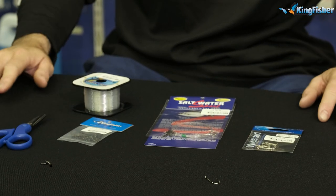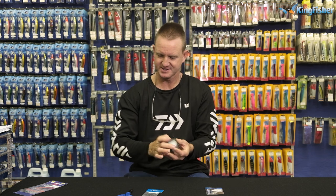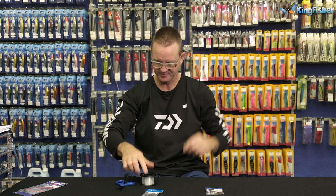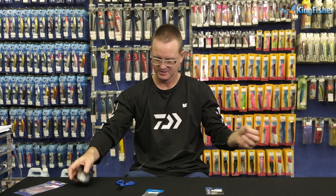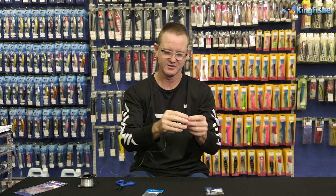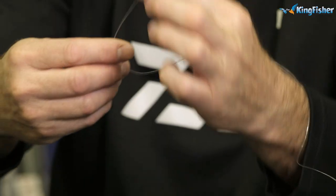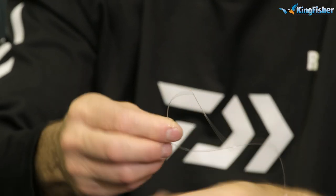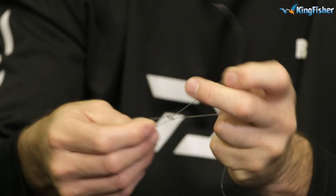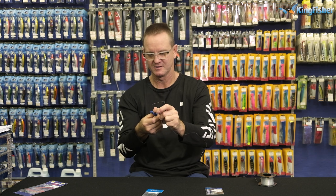Okay guys, to make the trace, it's very simple. We take our Kingfisher 16 kilo nylon — I'm just going to open it up here quickly, put my spectacles on — tie a figure-of-eight knot to our three-way swivel. I'm just going to put it to that side so you guys can see. We just take our finger, put it inside, wrap around three times. There we go — figure of eight — pull tight, cut.